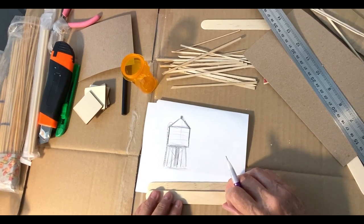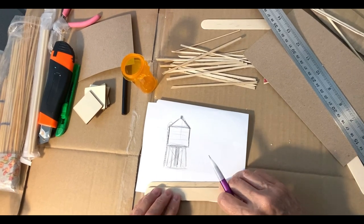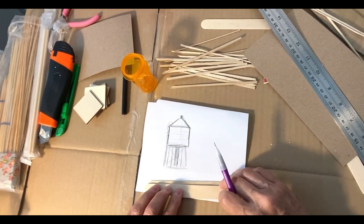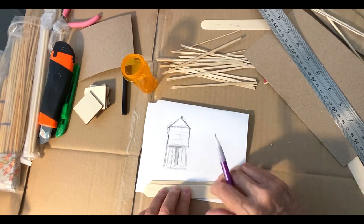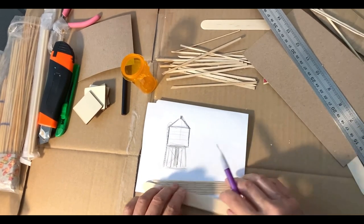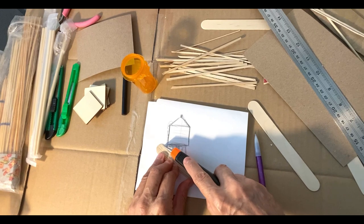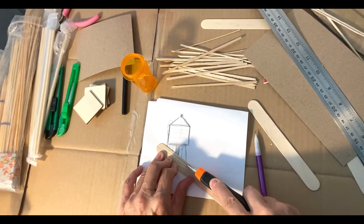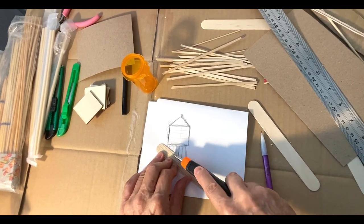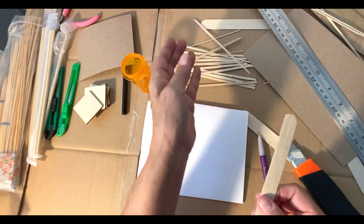It doesn't have to be perfect because the wood is going to go all the way around. Water towers are always generally made of wood on these buildings — they last longer. There are about three companies that make water towers in New York City, but you see them all over the United States and probably the world. So I just take a knife and score along the grain of the wood, give it a couple little scores.